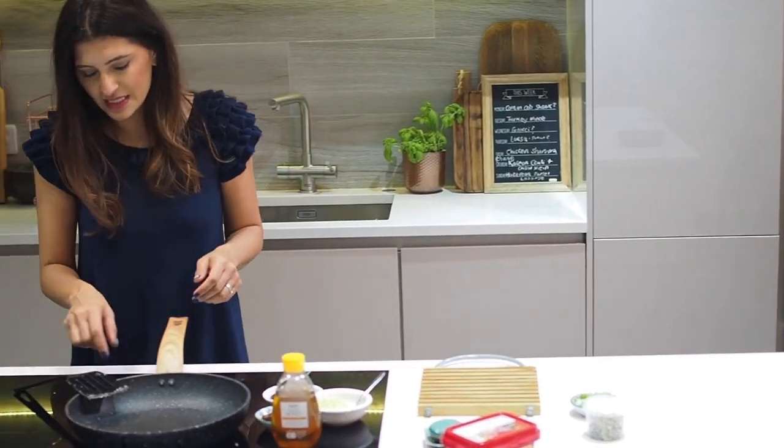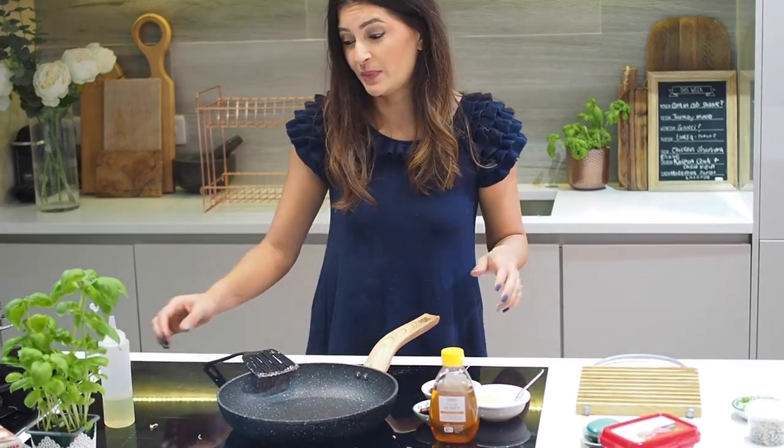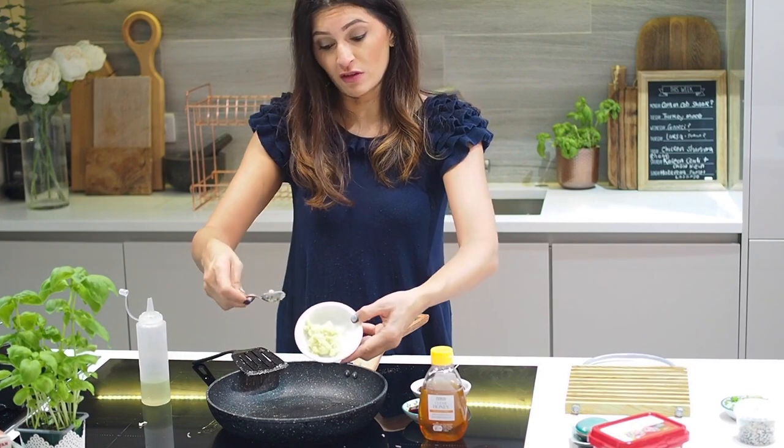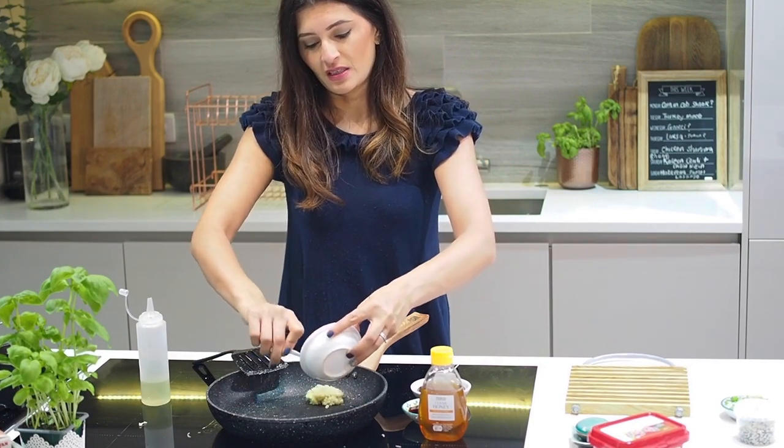Oven at 200 for about five minutes. Now on to our chili paste — first a little oil and two tablespoons of ginger garlic paste.